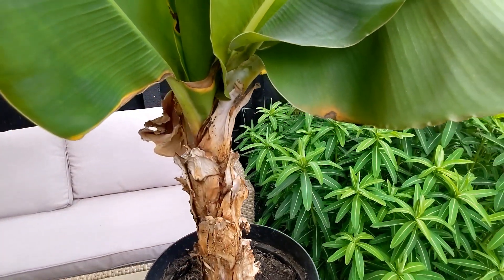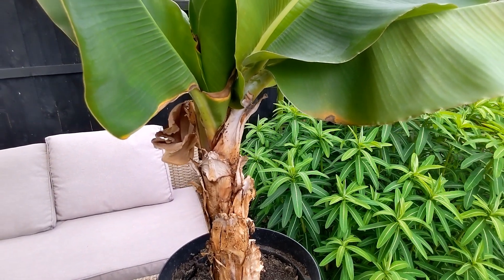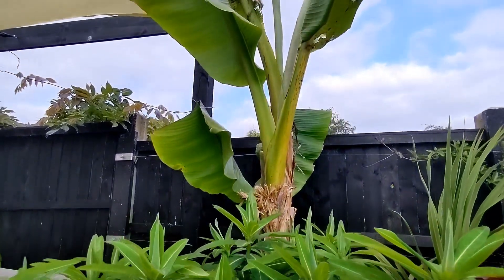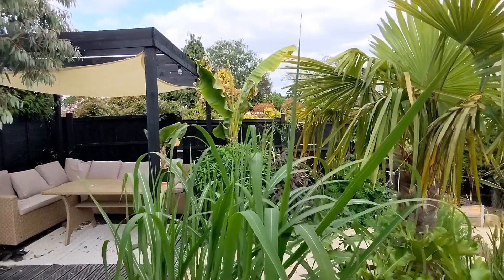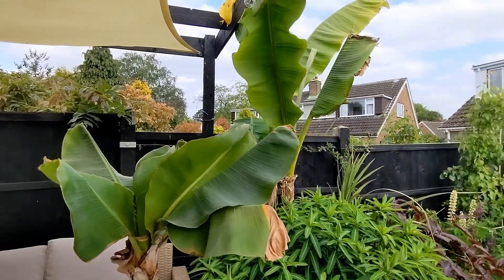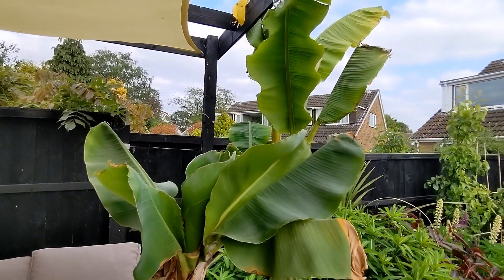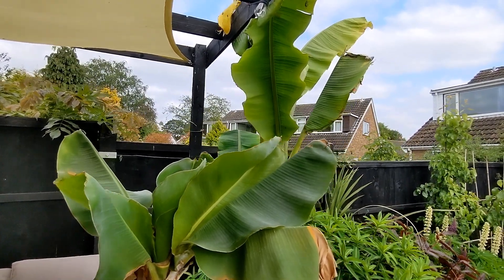I've got a good spot for it and we'll see what it does over summer. When a lot of non-gardeners find out that I grow banana plants, a lot of the first questions are usually to do with whether they can produce fruit.